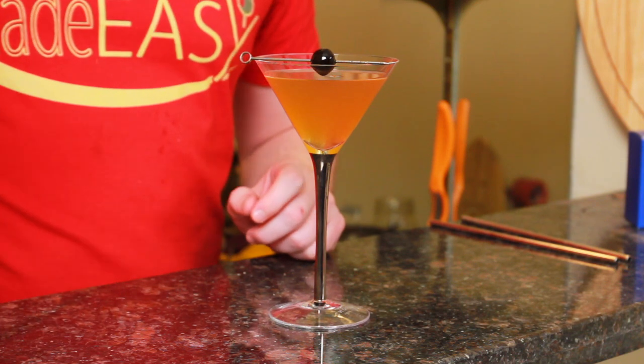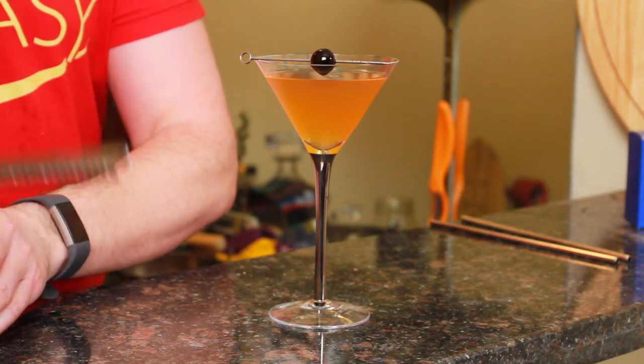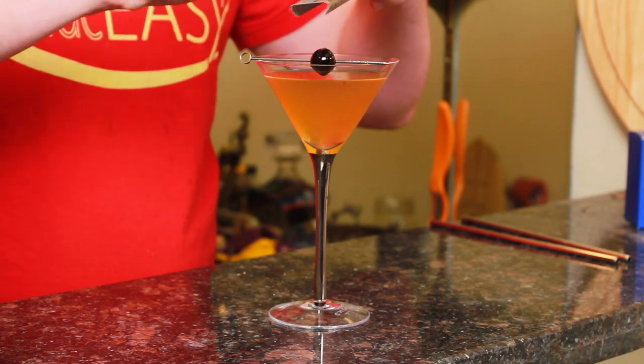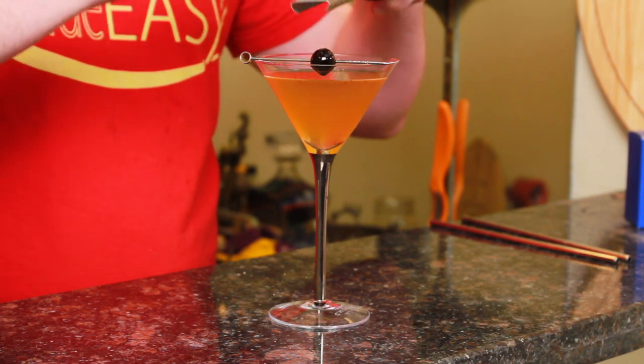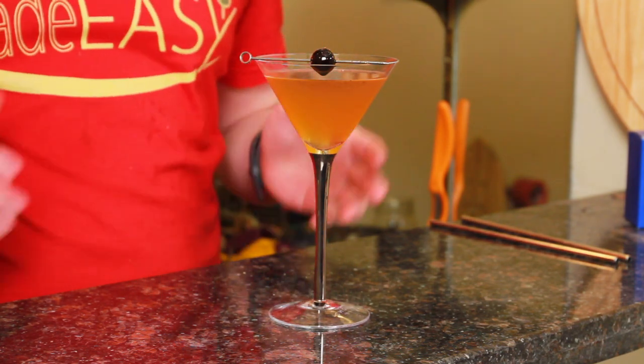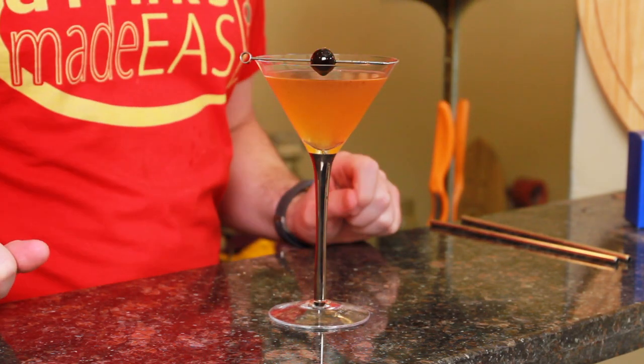Garnished with a cherry, and then we're just going to shave a little bit of cinnamon on top. And easy as that, you have the Christmas fruitcake cocktail — a variation on the fruitcake that you actually will want to drink, or eat in this case.